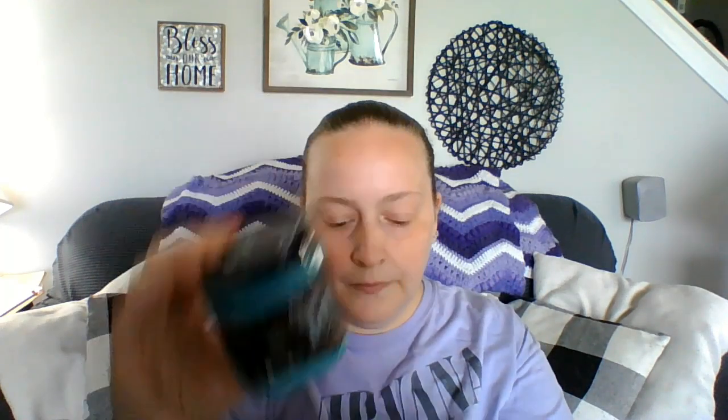I just wanted to get the whole kit so I had the whole thing and I didn't have to worry about finding the right paint. I'll just put that in there. And here is the kit.